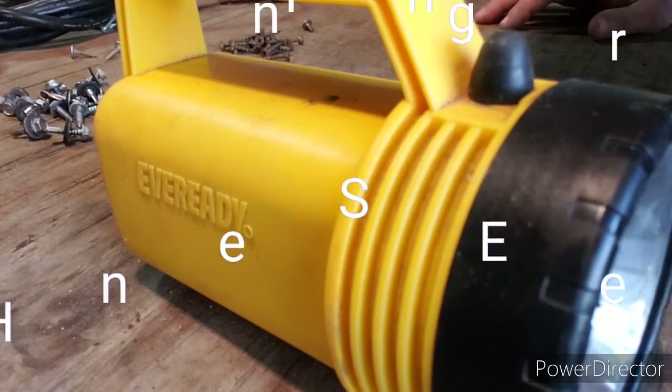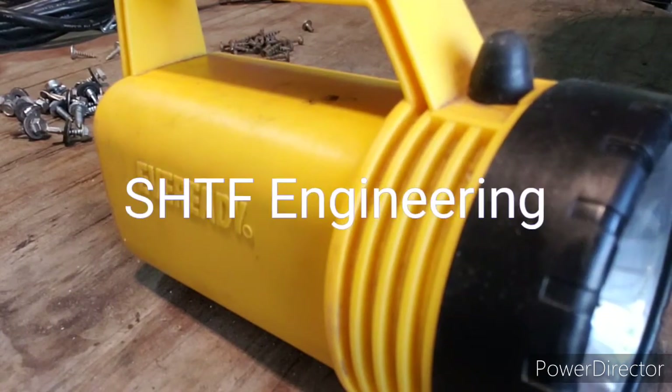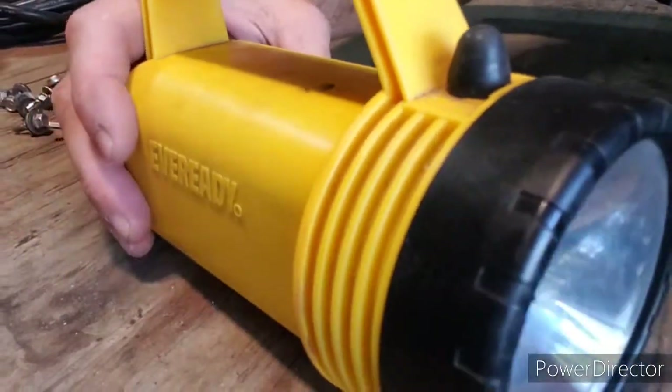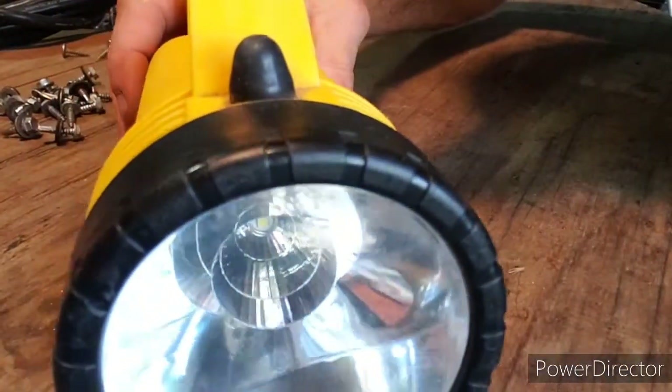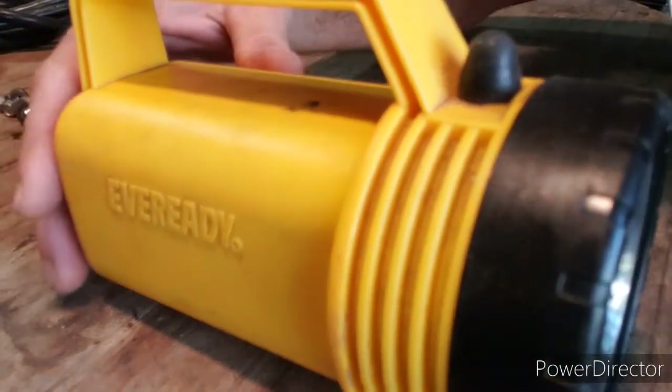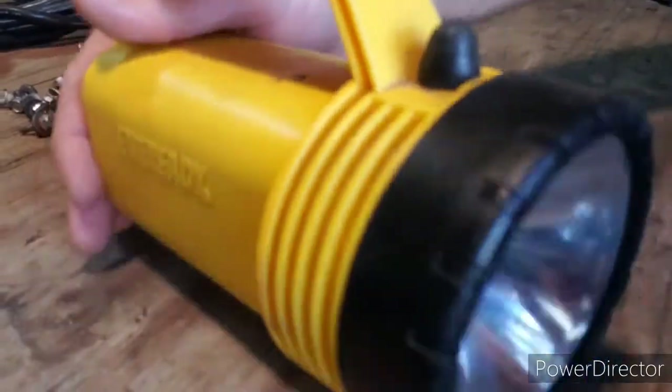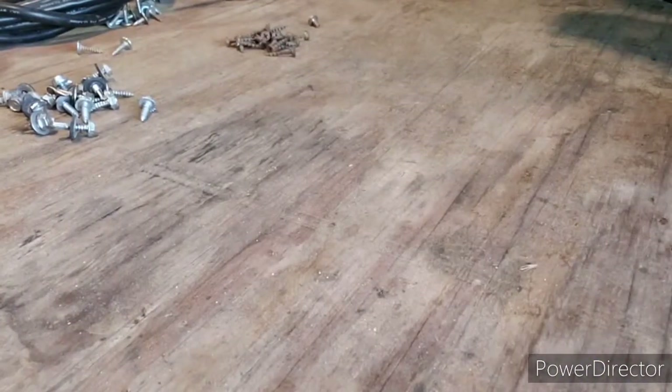Hey guys, just wanted to show y'all something real quick. A bunch of you probably got one of these flashlights — the LED type with the big six volt lantern battery inside. Those batteries are cool, they last a little while, but I'll show y'all something that'll make them last forever and ever.